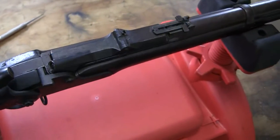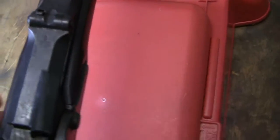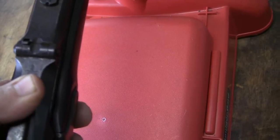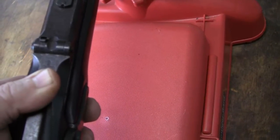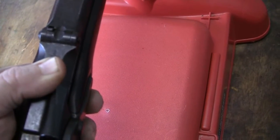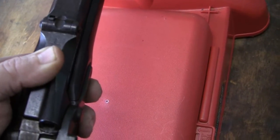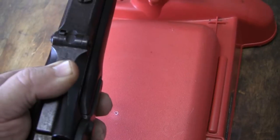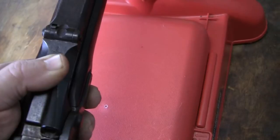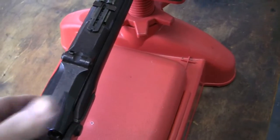And this one is .50-70. Now the breech markings on these — if you look, there's an Eagle and 1870. They will not have 'Model' on them. The 1870 rifle will have the word 'Model 1870.' There are three types: 1868, which only 100 were made so that's extremely rare; 1869, which had fewer made; and the most common is 1870, which we have here on the breech.